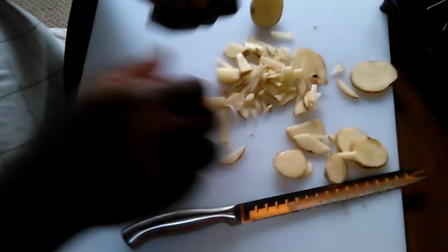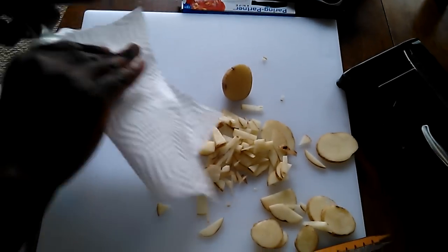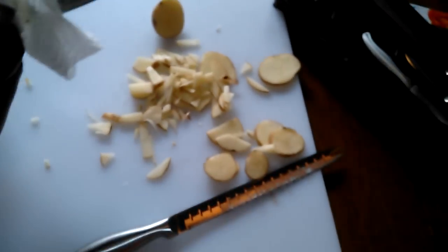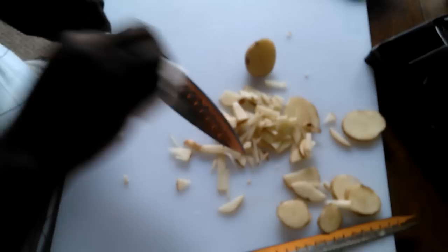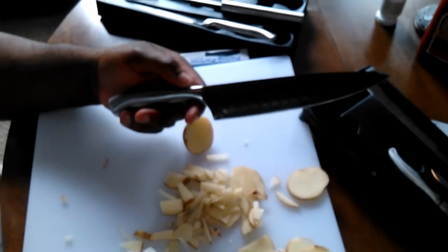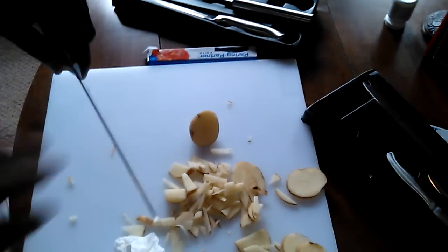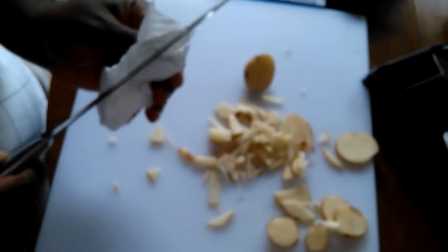Fifty bucks is not a lot of money to pay for knives with a lifetime guarantee. Stainless steel, no separate handles where bacteria can grow, pretty even balance — you can chop with it. I'm pretty happy with this set.